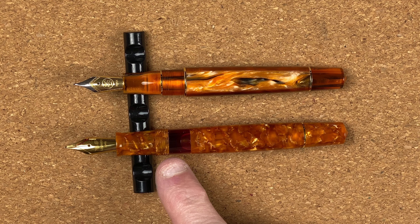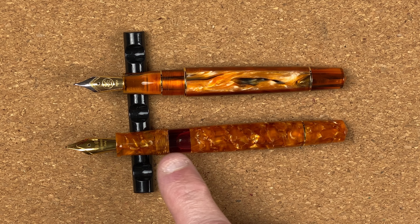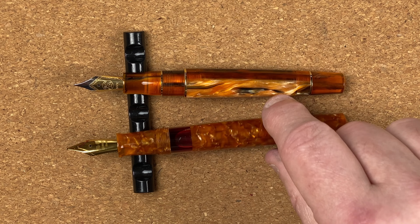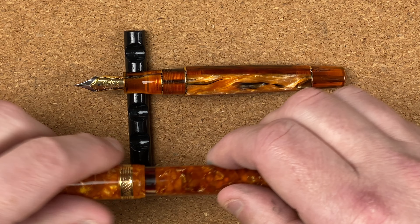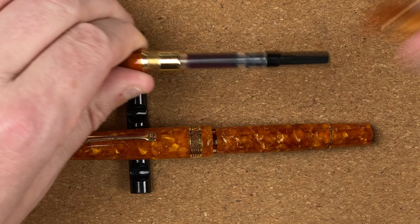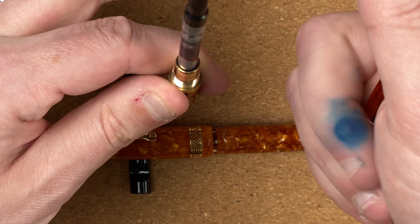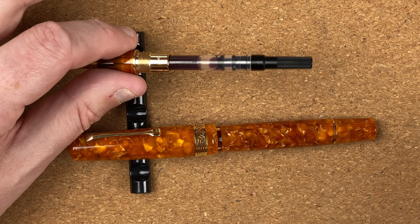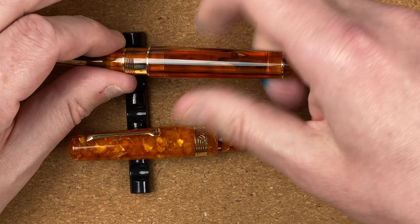With the cap off, the Magico is a piston filler with the mechanism at the end. It has a very generous ink window — I like that, especially with an orange ink in there, the colour really plays nicely. With the M800 this is a cartridge converter. I've got a reddish ink in there. All metal fittings — not something you'd even think about eyedropering.